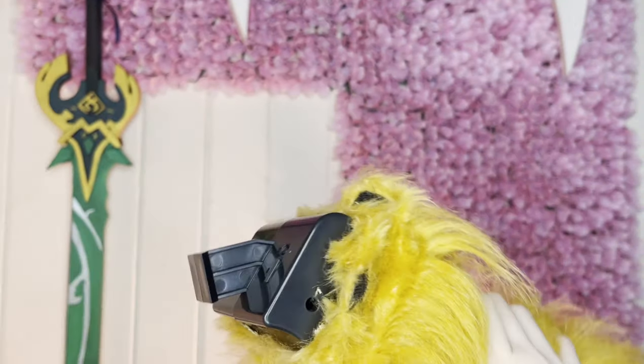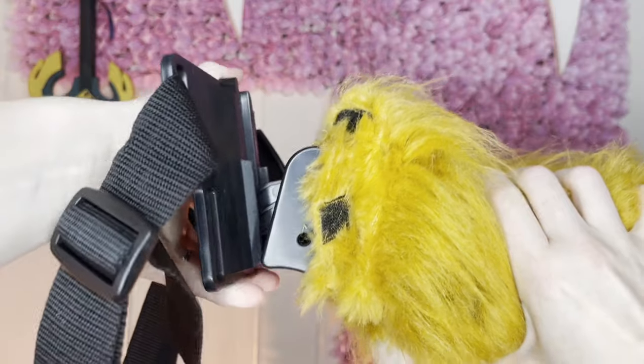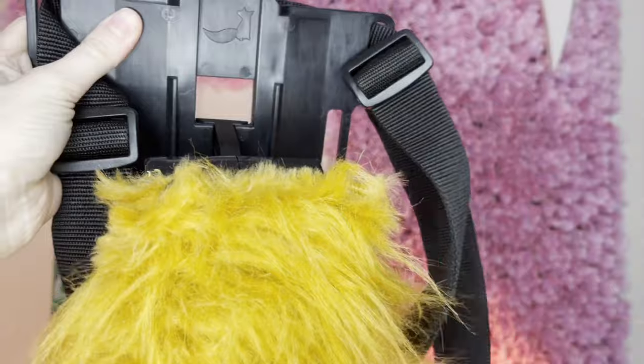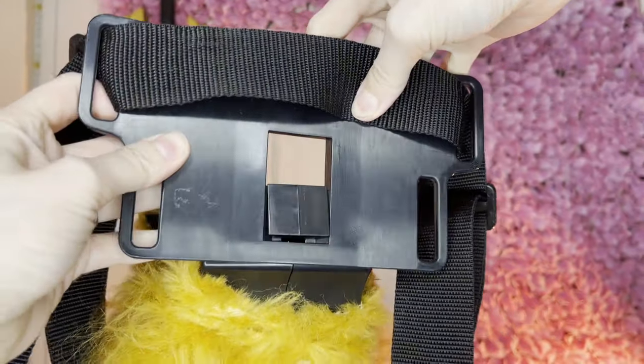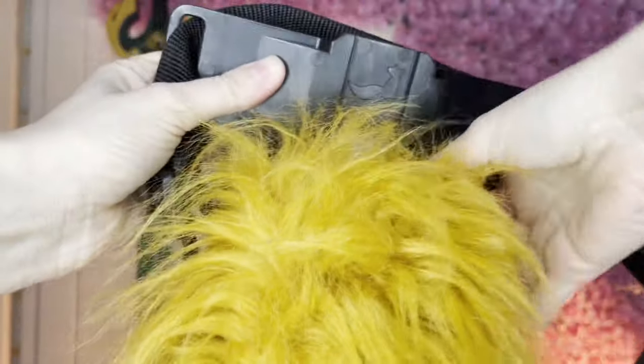For the sake of showing you how it slots together, I have peeled back the fabric — you just pop it in the bigger hole and then slide it down the little dip bit. To remove it, do the same thing in reverse: literally lift it up and pull it out.